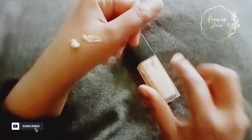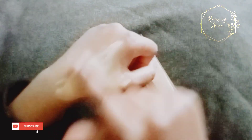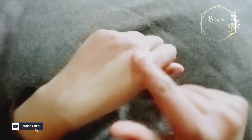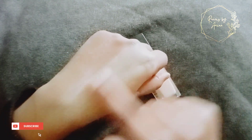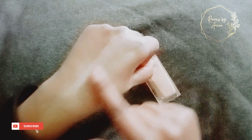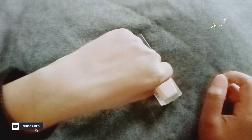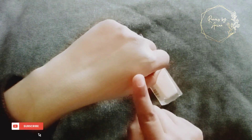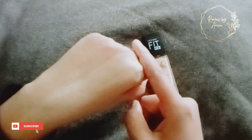Let's check the consistency and the color shade. I will apply it on my hands so that you have an idea of the consistency and the coverage. Look at this — this is Fit Me liquid foundation, which covers your face. You will have a great feeling of skin tone. I will apply it on my hands — this is Fit Me matte liquid foundation.